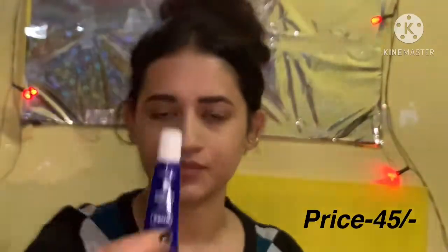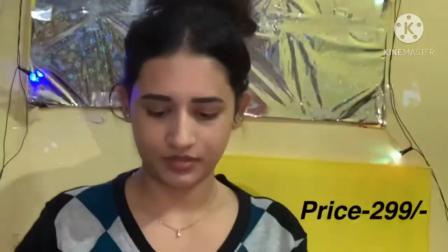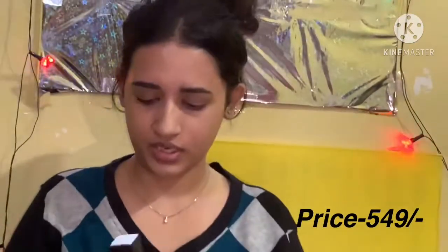I am going to use Nivea lip moisturizer, and after that I will be using this Ponds gel moisturizer — it is very new in the market, so I thought of giving it a try. I feel very good using it. I am blending the moisturizer nicely on my face and neck, because if you apply moisturizer on your face, you should apply it on the neck too.